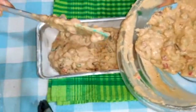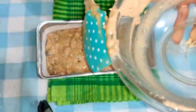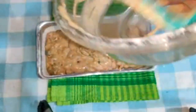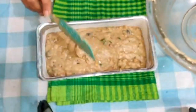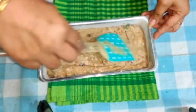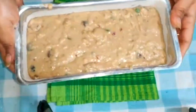Pour the batter into your prepared pan and smooth the top. To bake, everyone's oven is a bit different, but I find somewhere between 50 to 60 minutes works. It will rise, turn a beautiful golden brown, and a toothpick inserted in the center will come out clean. You'll also see the sides start to shrink away from the pan. Smooth the top with a spatula or the back of a spoon, tap the pan, and put it in the oven. Check after 50 minutes.